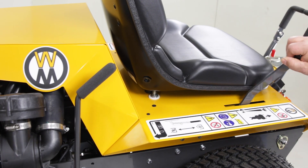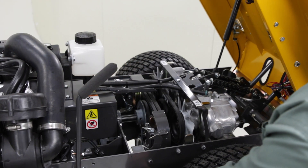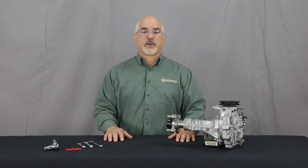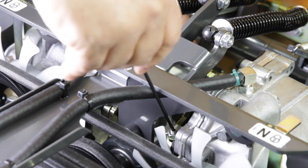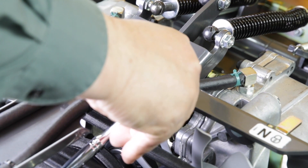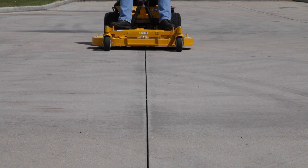Turn off the engine, place the forward speed control in full forward and open the body. On the faster transmission, loosen the lock nut and turn the set screw on the transmission control plate until it touches the hydro stud. Turn the set screw clockwise an eighth turn, tighten the lock nut and recheck for straight tracking. Repeat the fine adjustments until straight tracking is achieved.